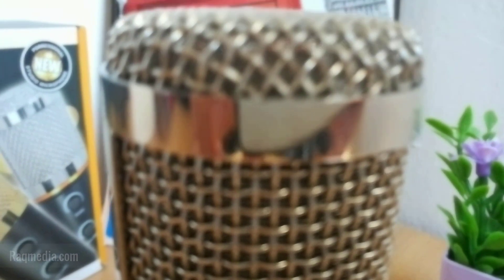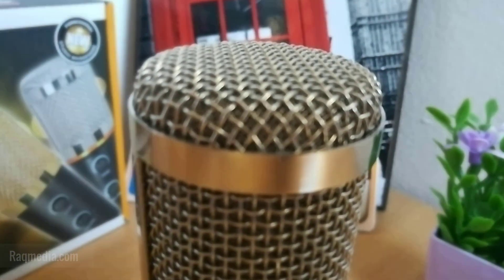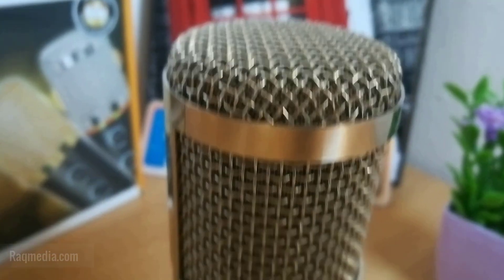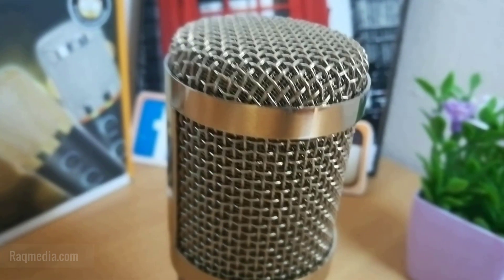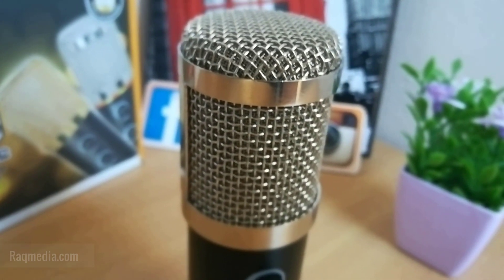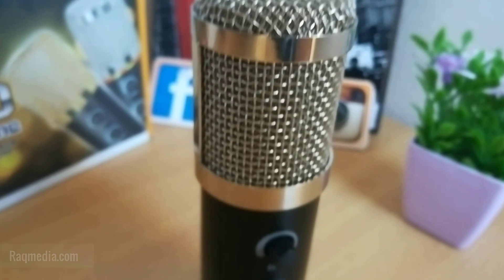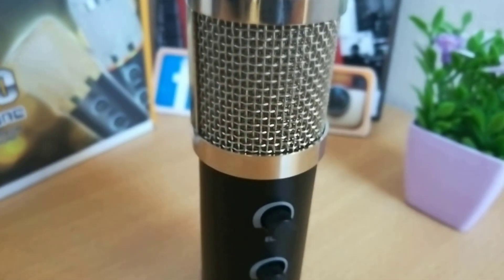Hope you like this tutorial. You'll find the links for buying this microphone below the video at the lowest price available on the market. If you still have any questions or feedback to share with our community, just jot them down in the comment section. This is your host, Dean.